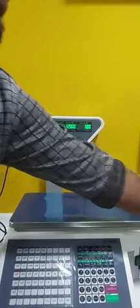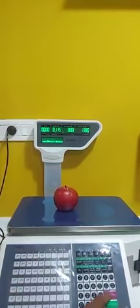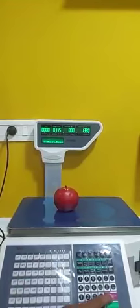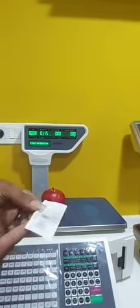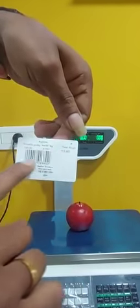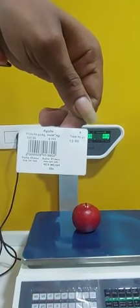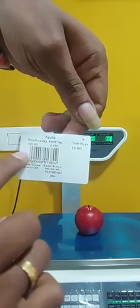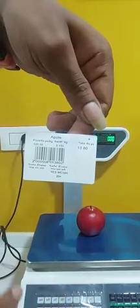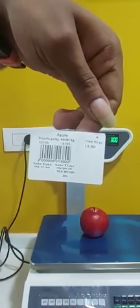For Apple, put the weight on the machine, confirm, then press the cash or print button and a print will come out. The details of the item will be on the bill, and the machine-generated barcode will be on the sticker. Just scan the sticker on the billing software and the item will be added to billing.